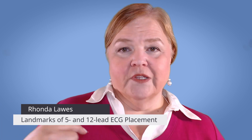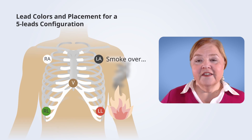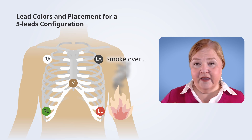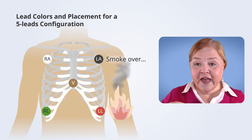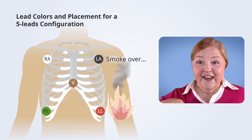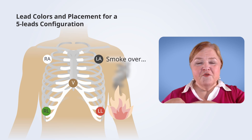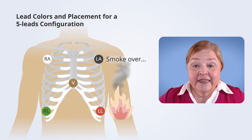Let's talk about the colors. Each electrode attaches to a little snap on the chest — the stickers have a little snap and you pop the electrode on. The right arm lead is white and goes on the right. For the left arm lead, we say 'smoke over fire' — the left arm lead is black and the lower left leg is fire, which is red.